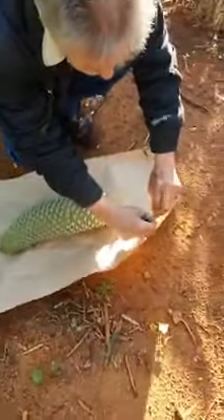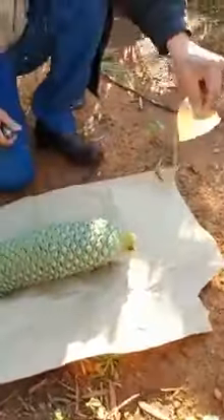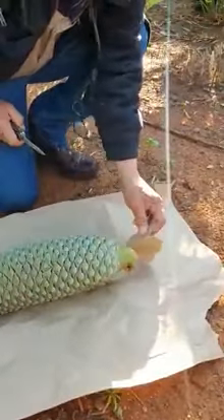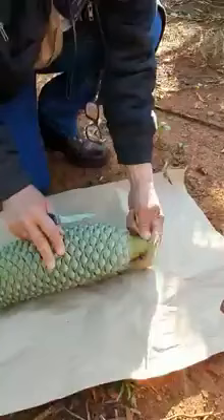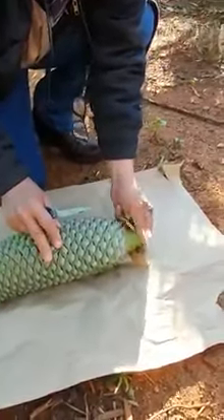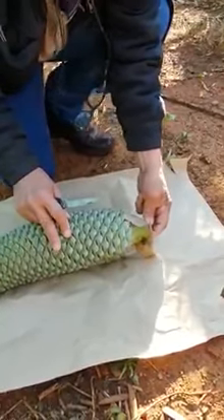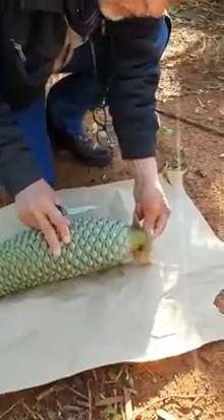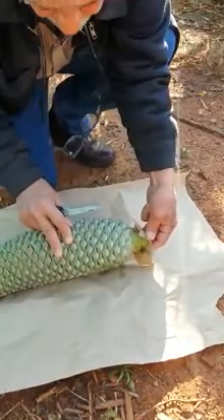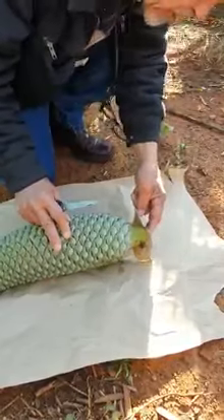You don't want the glue to smudge the pollen. When you cut it off, take a little piece of brown paper and stick it onto the open wound. Keep it there for a couple of seconds so the glue or gum of the male cone won't destroy your pollen.